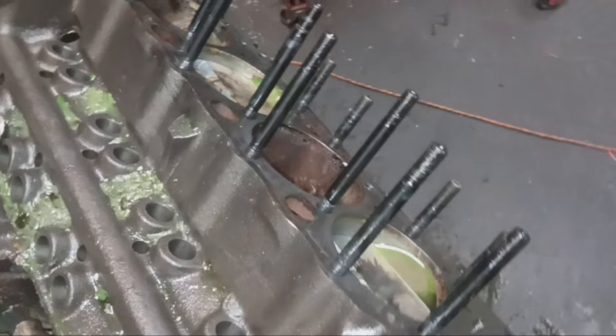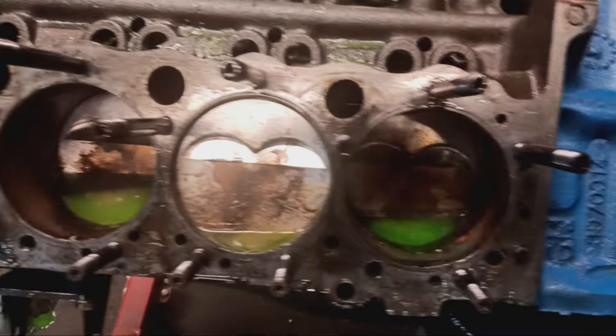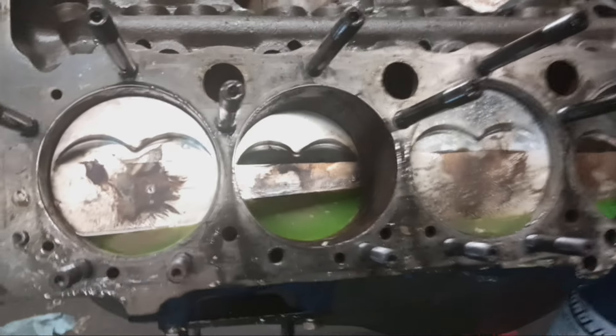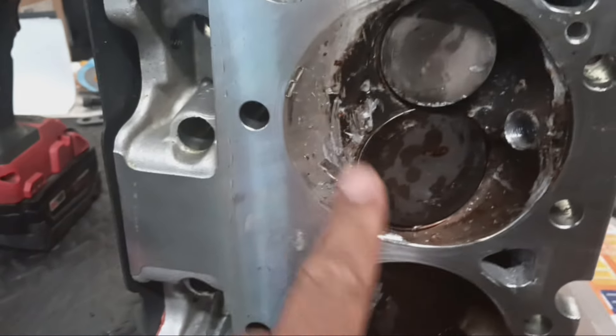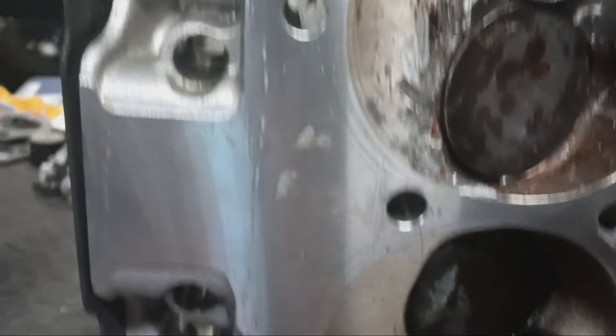The second time I put it back together, you can see I got the head studs on there. That is what the pistons look like on this side — all good, nice clean burn rate on them. That was a fresh set of pistons — a set of DSS forged pistons. Let's take a look at the cylinder head on cylinder number 4. It's got some gouging here, but nothing serious. I'm pretty sure all this can be fixed.